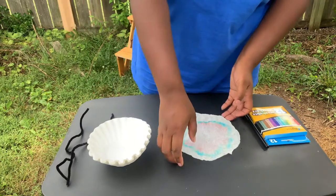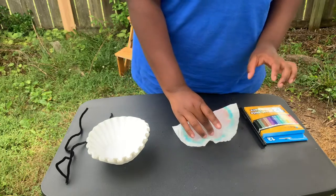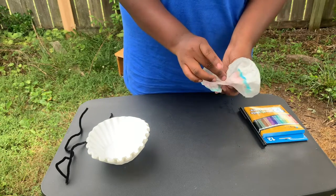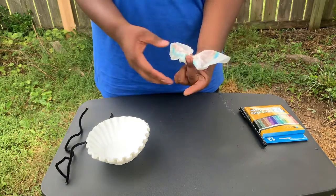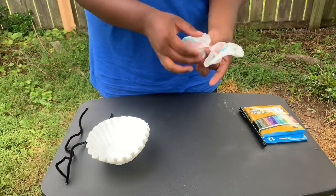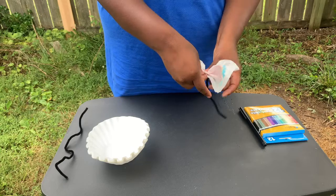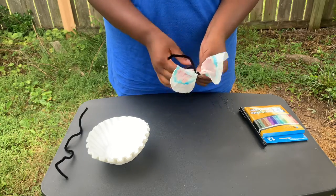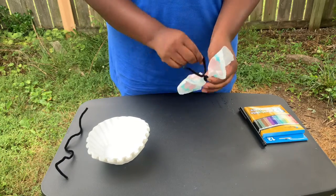After all your coffee filters have dried, next we're gonna turn them into butterflies. You're gonna scrunch it in the middle — I like to fold mine back and forth until you have a shape like this, it looks like an eight or like wings. Then you're gonna take one of your pipe cleaners and wrap it around the middle. These are gonna be your antennae, so they can be as short or as long as you like.